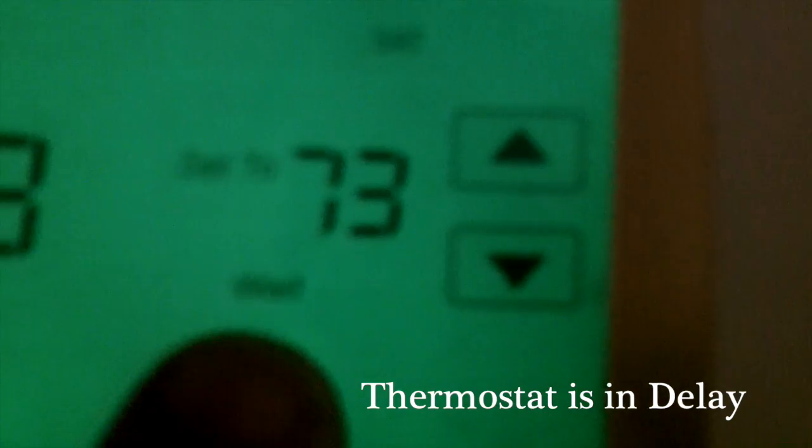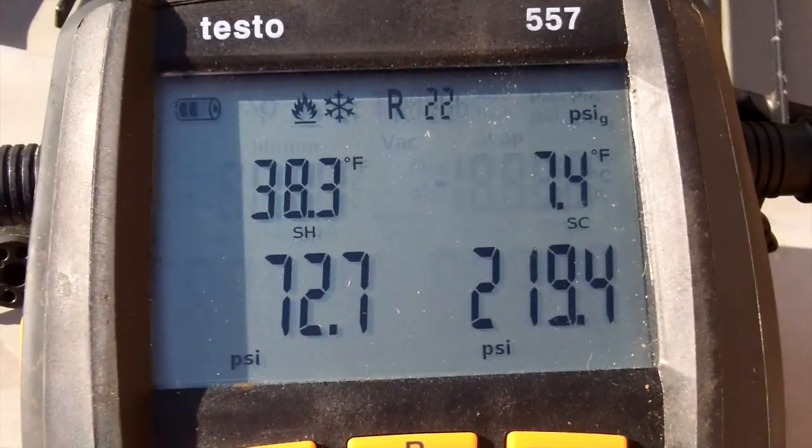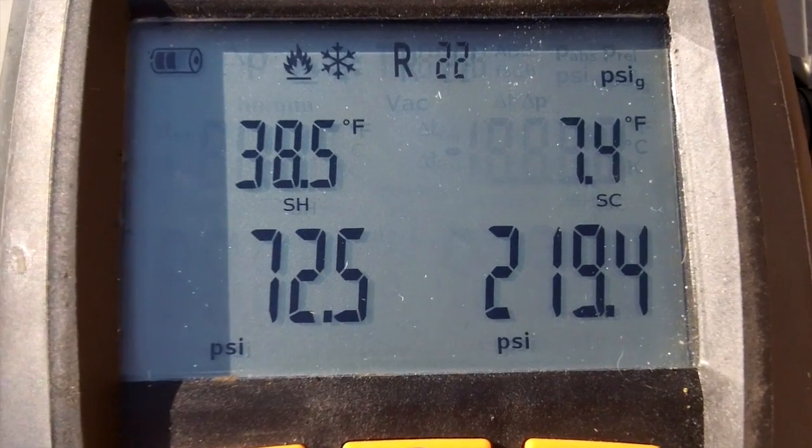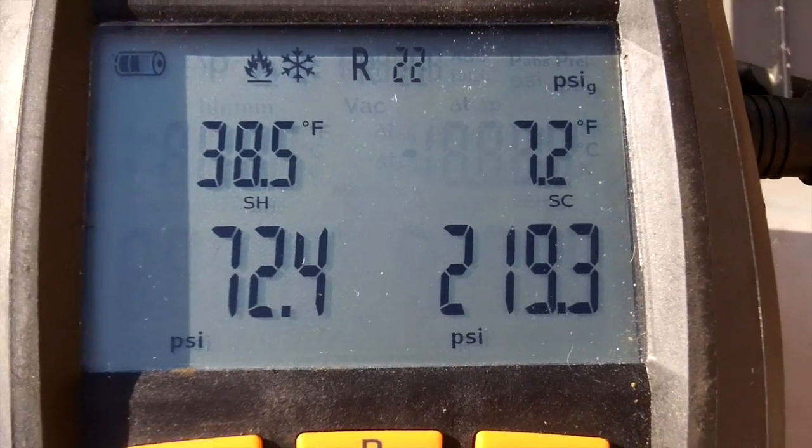The air handler is all buttoned back up. I'm going to go downstairs, get out of this hot attic, and put it on cool. We've been up and running for a few minutes and we definitely don't have an airflow problem.